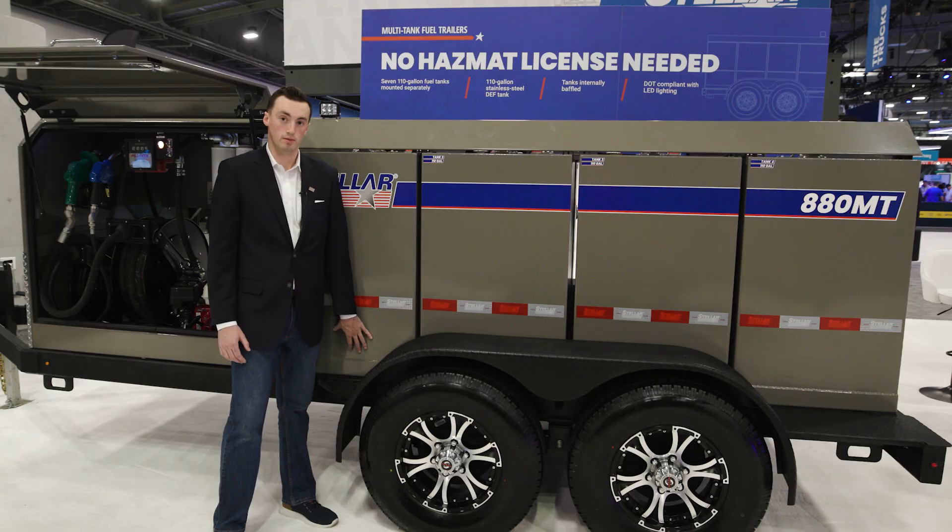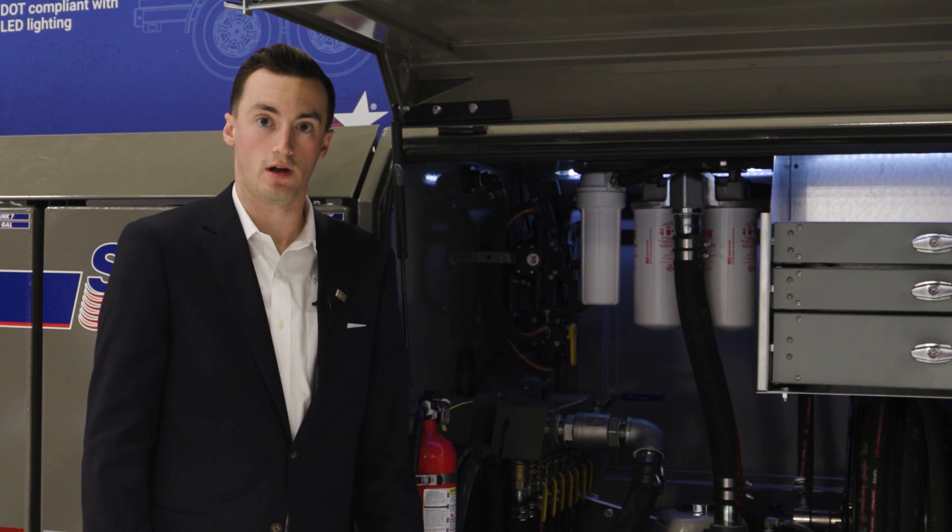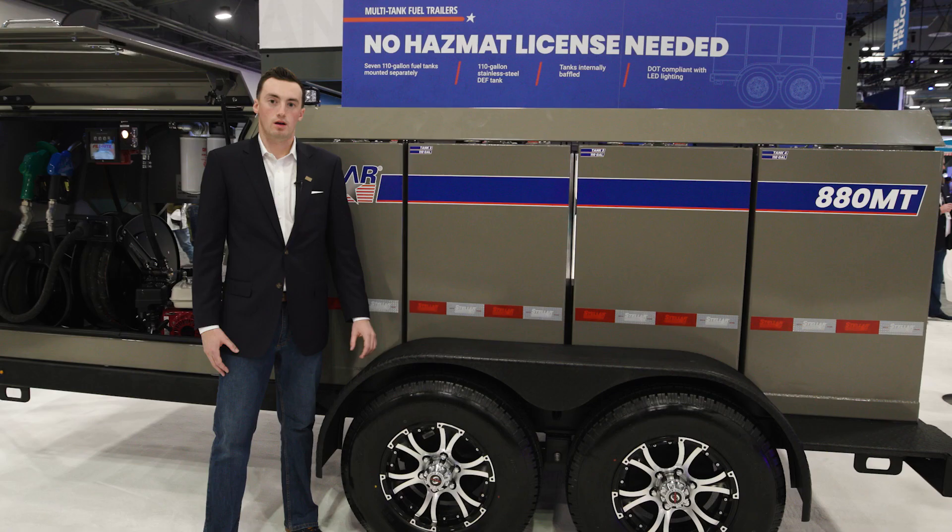Our heavy-duty steel drawer set comes standard on the multi-tank fuel trailers, accessible from the curbside front compartment. Our special coating on the frame of the trailer prevents rock chips and rust, ensuring a long life of this product.